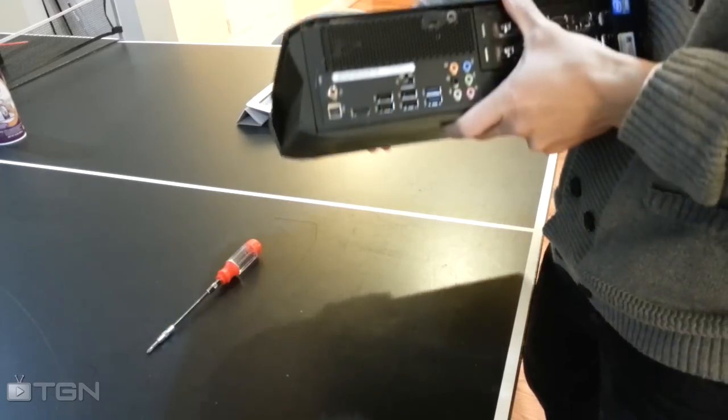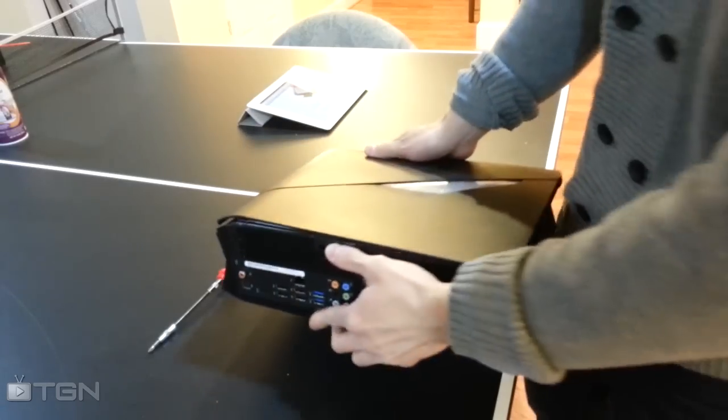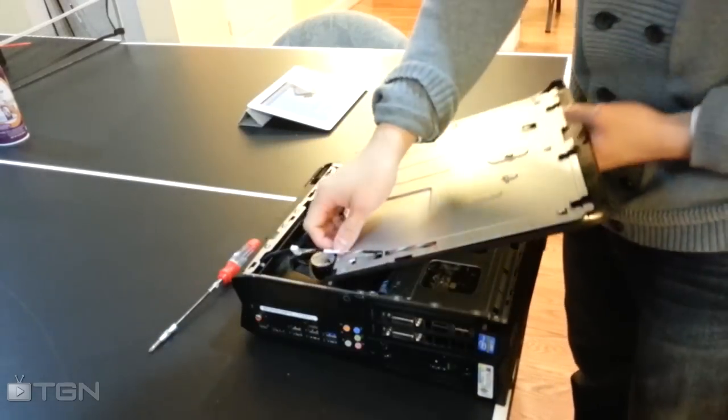The right side cover is the easiest part. There was a screw here — it locks this into place. I took it out and the cover comes right off. The lighting cable is right here.